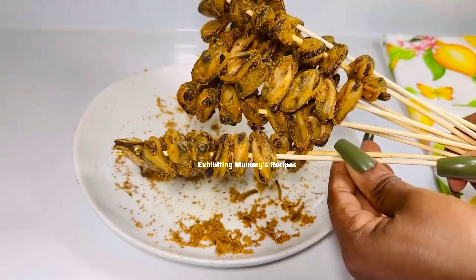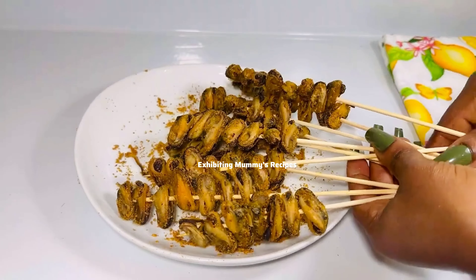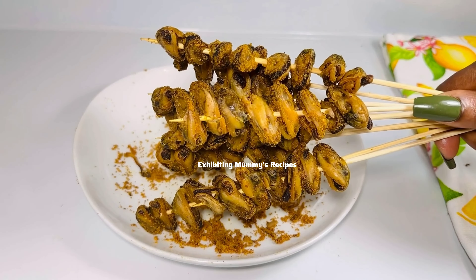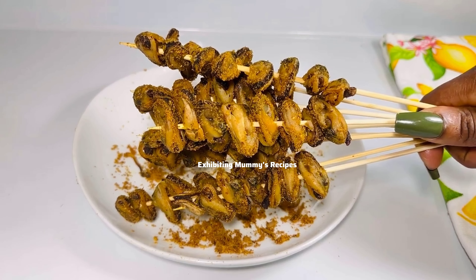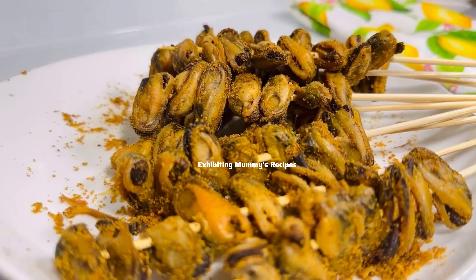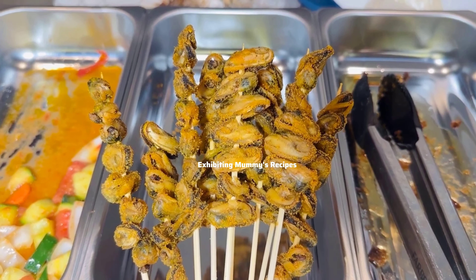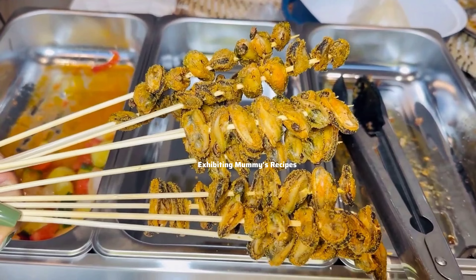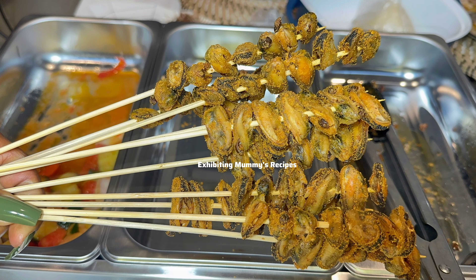I really enjoyed this on my birthday, and that's why I'm missing some clips — I was in a hurry to celebrate! This is how it looks, and it was so nice and delicious. You can slice some onions and add them, and it tastes so good. You can also pair it with fried yam, abolo, bankum, or whatever you like. Thank you so much for watching — see you in the next one!